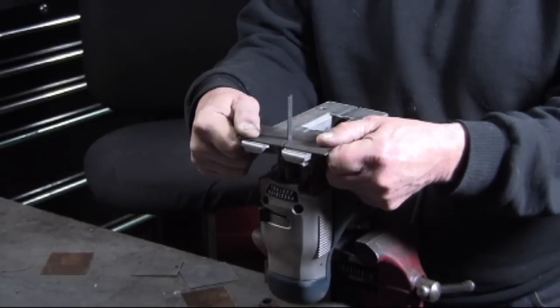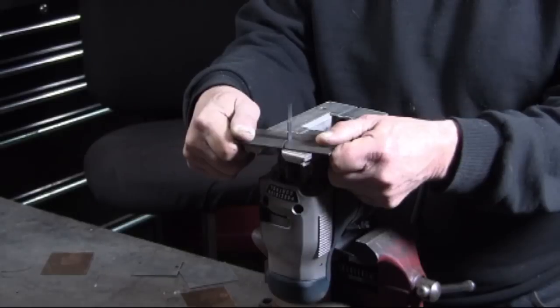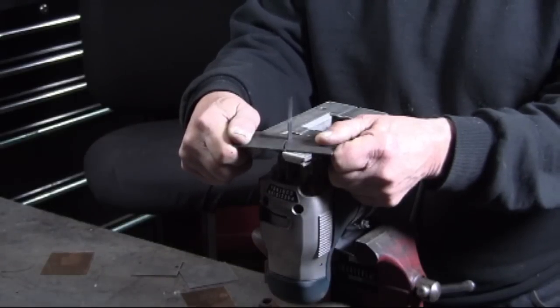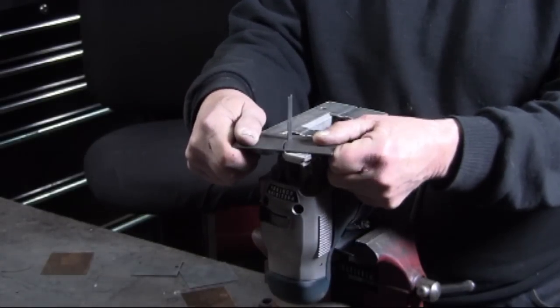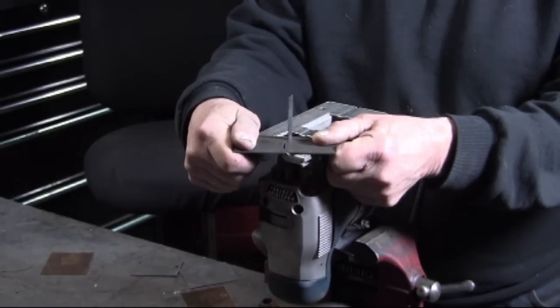Plasma cutters are all the rage, and plasma cutters are great tools. But you can probably do a lot of what you want to do with some of the tools that you already have — in this case, the jigsaw.